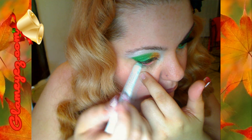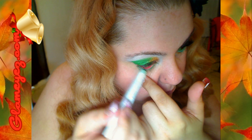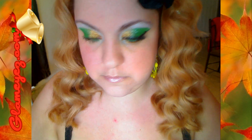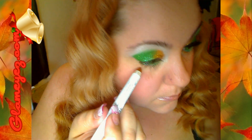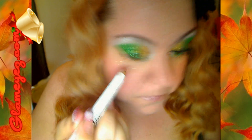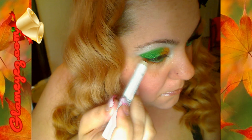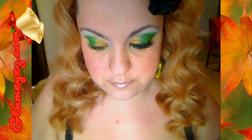Con el color verde mismo de la base lo vamos a aplicar en el lagrimán. Now we're going to apply this in our waterline — this is the jumbo pencil in green that we applied as base. Now with the gold we're going to line the bottom lid and apply some Gold Digger all over the bottom lid on top of the base. Arriba de la base vamos a aplicar el color Gold Digger, el doradito, en toda la parte donde pusimos la base.